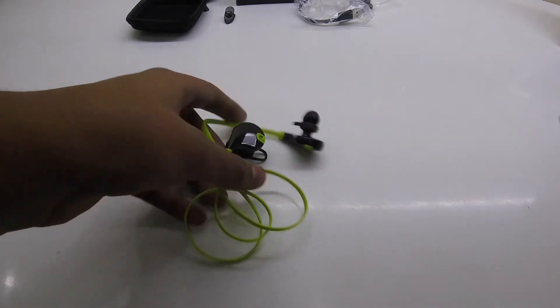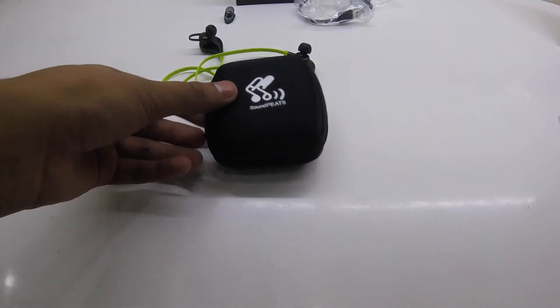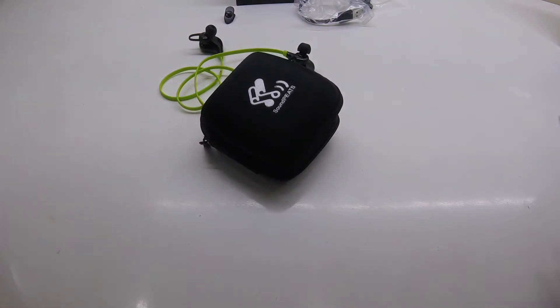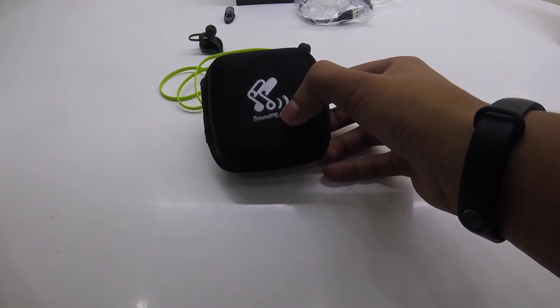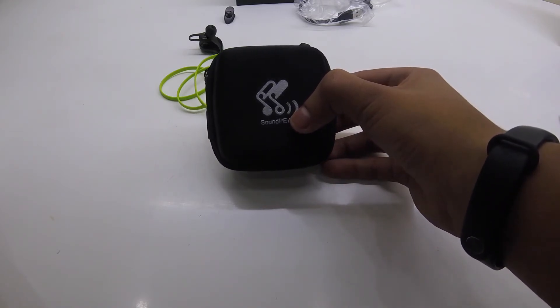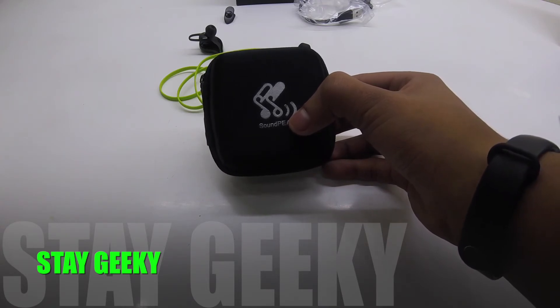So that's it for the unboxing, guys. That was the physical unboxing of these earphones. I'll give you the review, connectivity, and everything after a week — next Thursday we'll give you the review. Do like and subscribe to our channel, follow us on Twitter and Instagram. Stay geeky and peace.